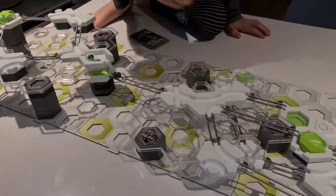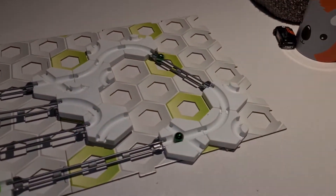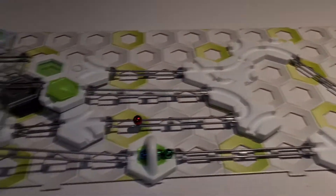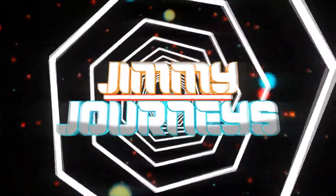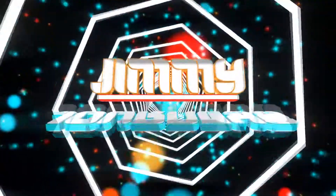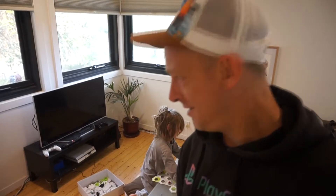Hello, two, one, launch! Hi guys, and welcome to what could be our first ever episode of Jimmy Journeys.